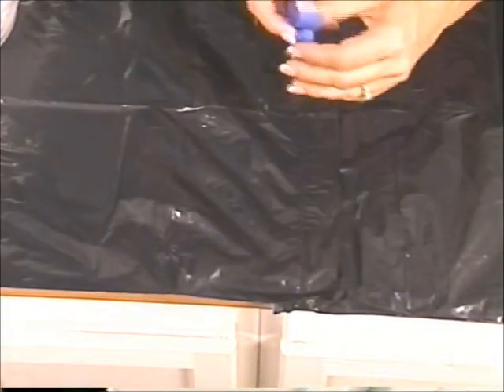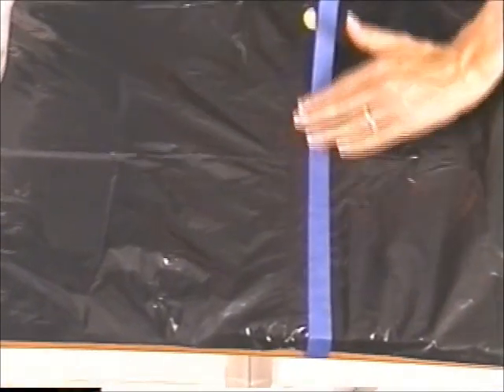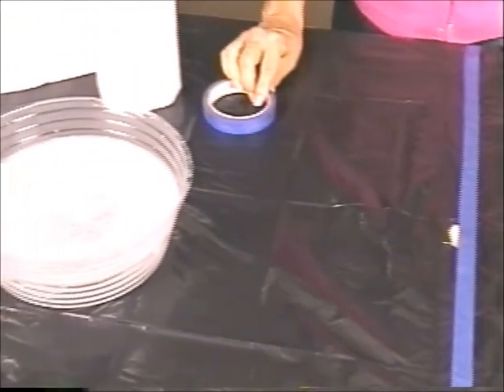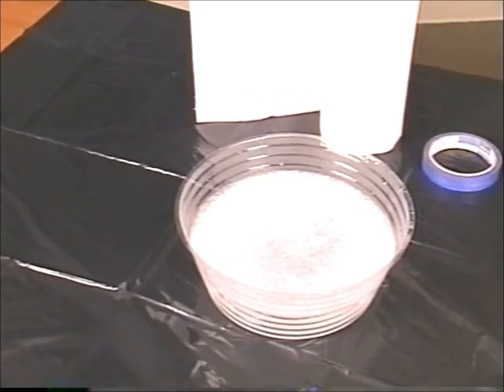Set up a dyeing station with a disposable plastic tablecloth or a few garbage bags, and tape your cover in place. Also, have a trash can and some paper towels nearby, as well as a large bowl of soapy water for the kids to rinse their hands. Today we're demonstrating the knotted tie technique, but for more ideas, make sure you visit FamilyFun.com.